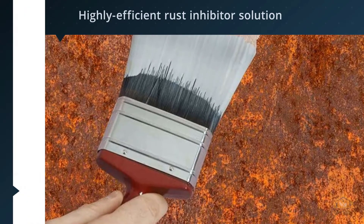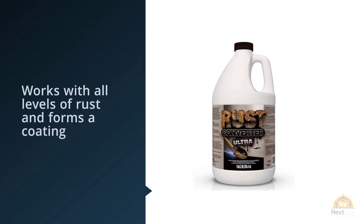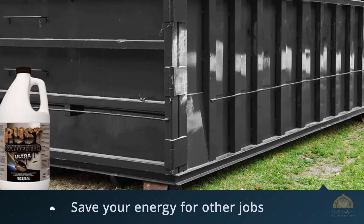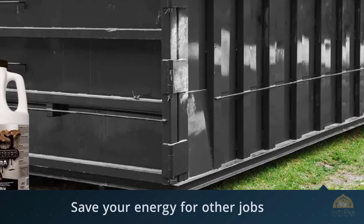There's no need for aggressive sandblasting, grinding, or scraping with this product — save your energy for other jobs. You'll just need to prepare your rusty surface lightly with a wire brush to remove large areas of rust, clean it, and then simply apply the Rust Converter Ultra, which also makes an ideal primer coating for oil-based paints.